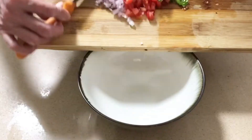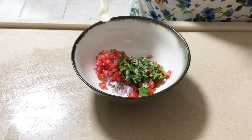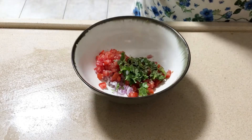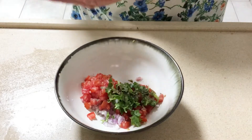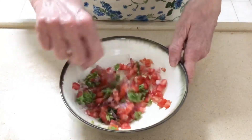I was going to use an avocado but it wasn't ripe enough. Add salt to taste — I'm using a quarter of a teaspoon. Add pepper to taste, lemon juice, and some olive oil. Mix well and your salad is ready.